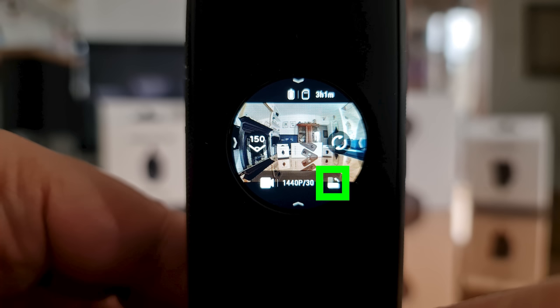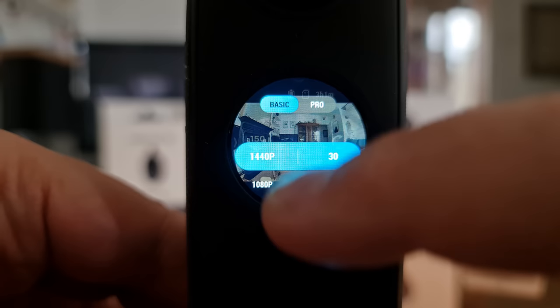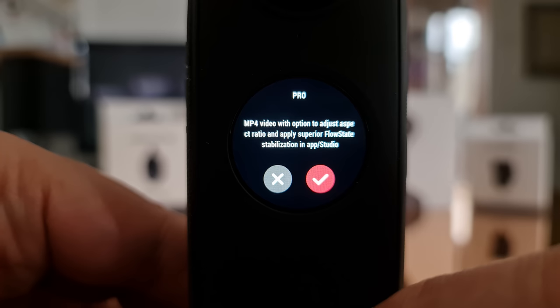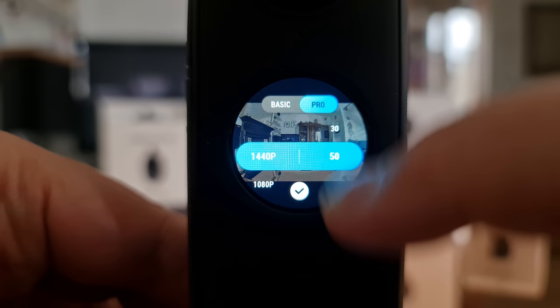When you open resolution and frame rate settings in Steadicam mode you have slightly different options including 50 and 30 frames per second. At the top you can switch between basic and pro. I recommend using pro mode for more editing options such as reframing, adding barrel rolls, and enabling flow state stabilization and horizon lock.